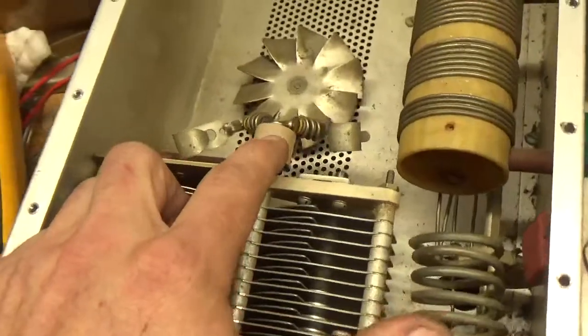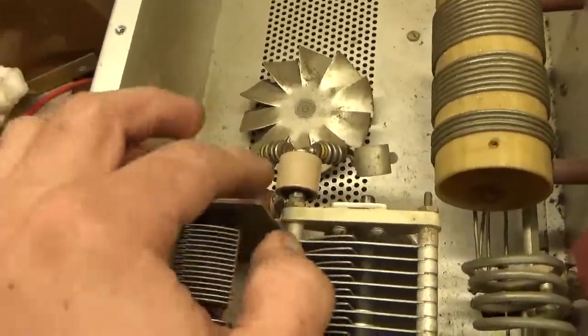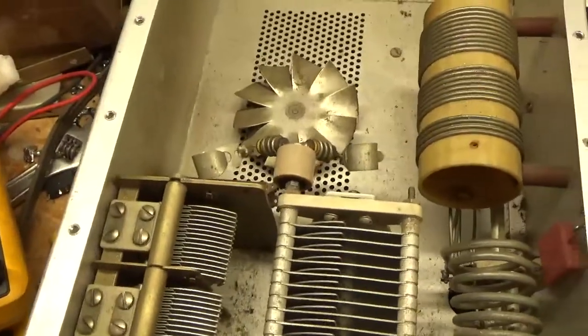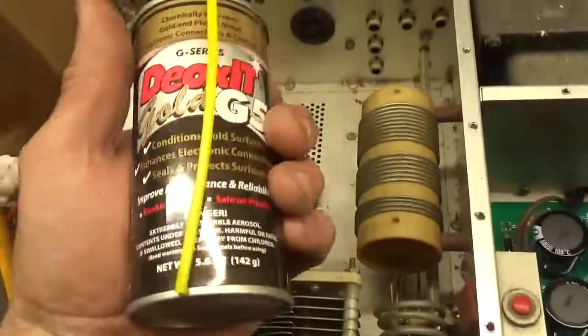Changed the original doorknob cap — the yellow type here — over to a Hynergy Corp cap. These are prone to failing, so I always change them. Went ahead and oiled the fan. Cleaned all the contacts on all three rotary switches with the Deoxit Gold.